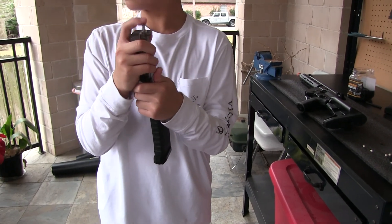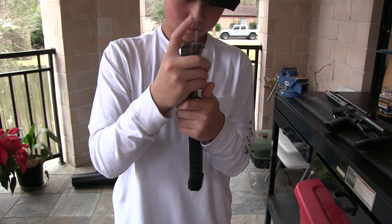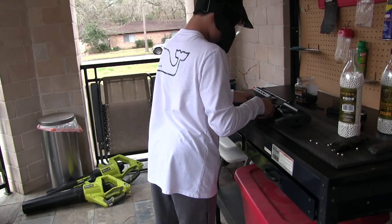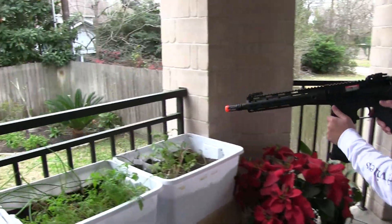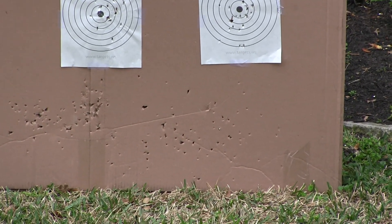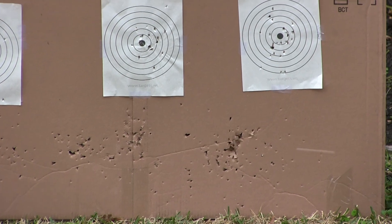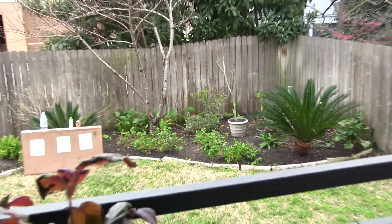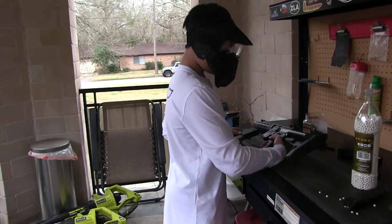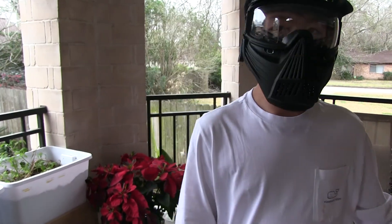After this we'll go look at the results of the targets. With the stock BBs in the EVIC BAMF Mag — locked in — the semi feeds fine, and then full auto. You can see it kind of misfeeds a little — you can just hear it — but that's okay because it's shooting at least 25 RPS. It kind of shot the majority of them, not really like the 0.25s on either the Game Face or Elite Force.